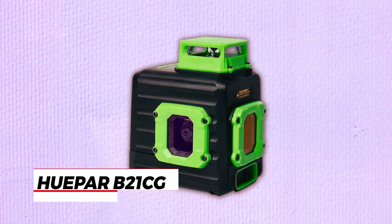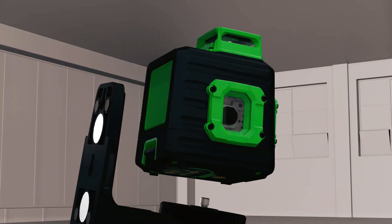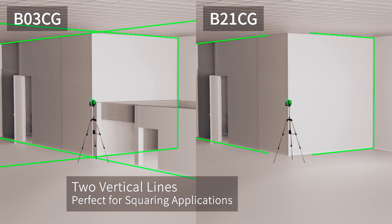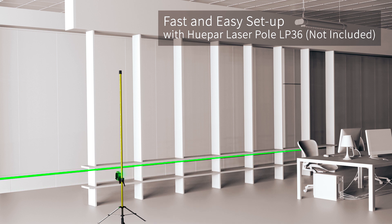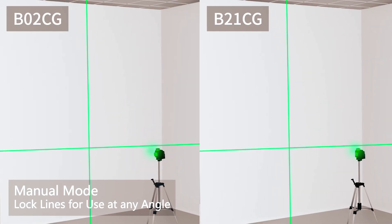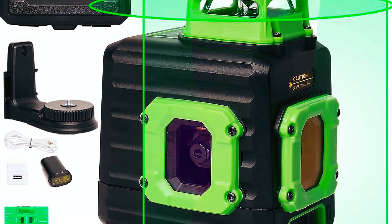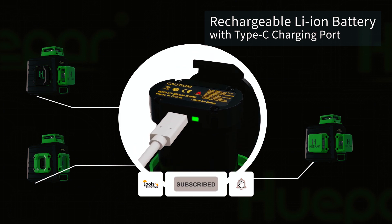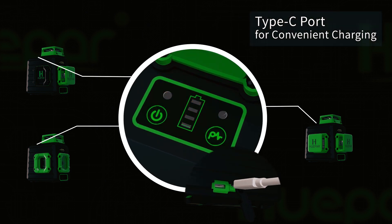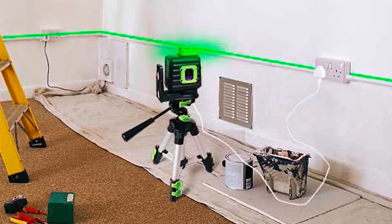The Vupar B21 Seagy Laser Level is an exceptional tool that projects a 360-degree horizontal line and two 120-degree vertical lines to cover the floor, wall, and ceiling around the room. It has a smart pendulum system that self-levels and indicates out-of-level conditions while the pendulum is unlocked. With the pendulum locked, it switches to manual mode to lock lines for use at any angle. This tool is powered by a large-capacity 3.7V 5,000mAh lithium battery and provides up to eight hours of running time. The Type-C charging port allows for separate charging, and the tool can also be used plugged in at the job site.